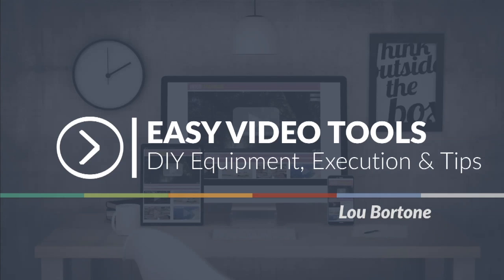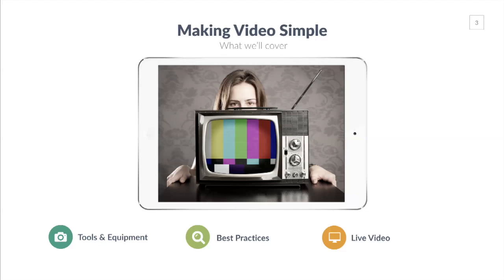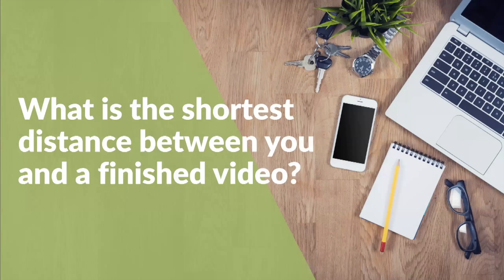So let's jump right in. There's plenty of content here, lots of information. We're going to record this for you and make it available so you can ramp up your video efforts. Let's start with what we're going to cover. We're going to look at some best practices and we're also going to talk a little bit about live video. This is all about making video simple and helping you create video more consistently so that you can build your brand and boost your business.